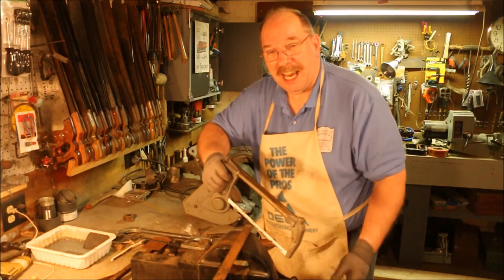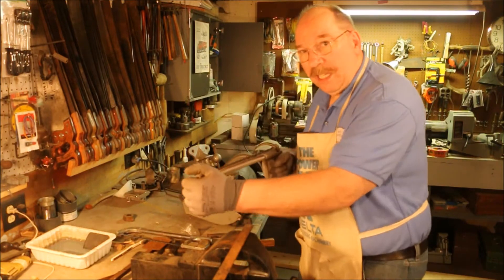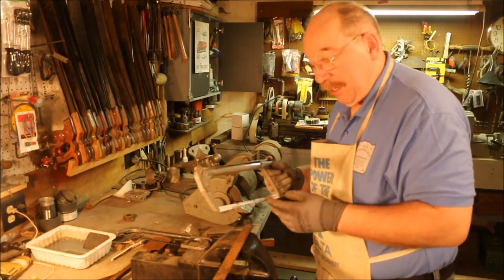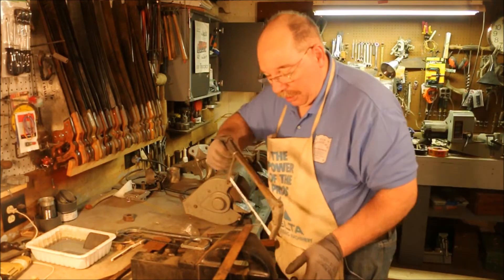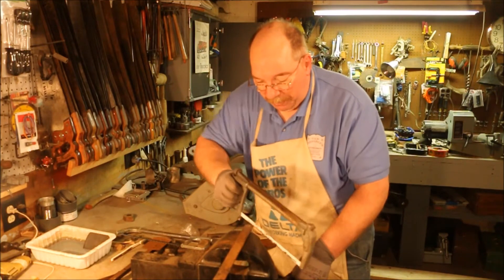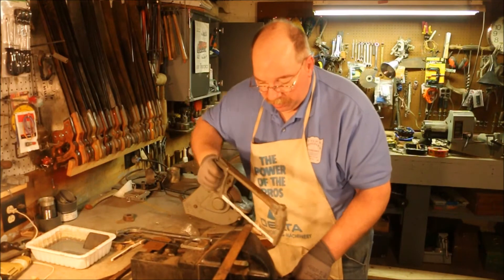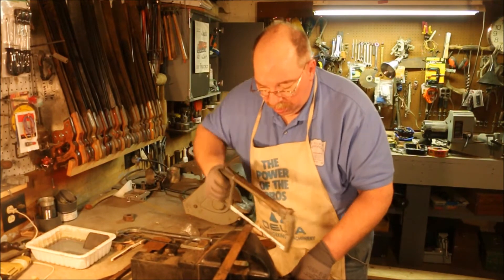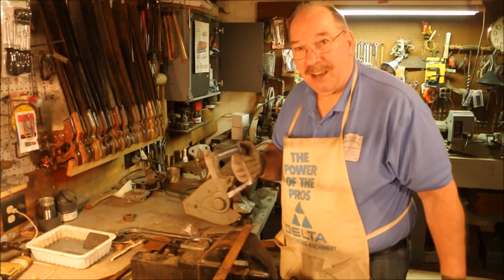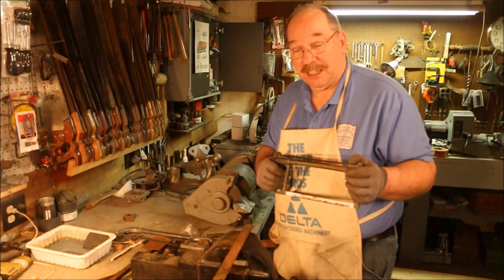Now you notice I don't put my hand out here to do the cut. You see guys holding on to a hacksaw like this and really bearing down on it? Really, you're not doing yourself any good. The teeth on the saw should do all the cutting without having to bear down. If you're having to bear down, your blade's shot — go get a new blade. All you're doing is making yourself work like the Dickens.